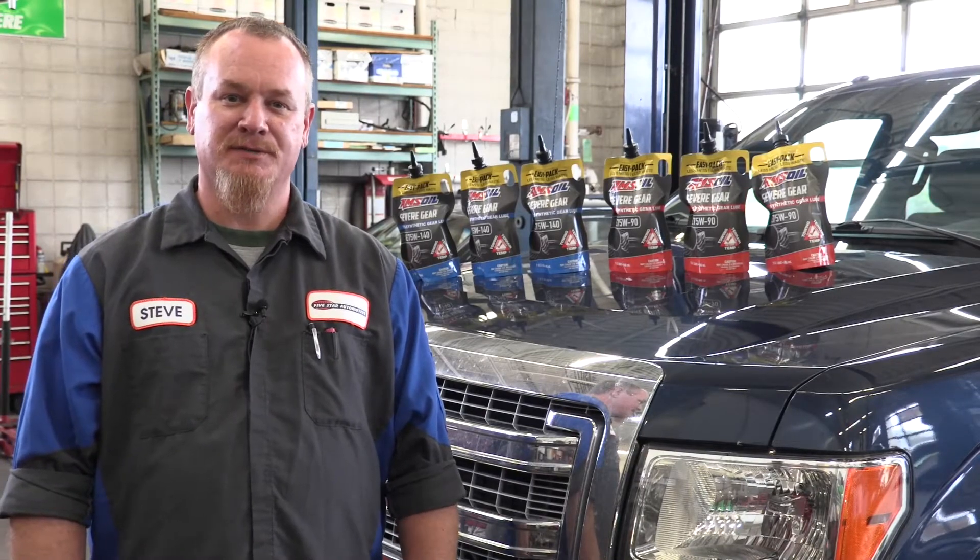I'm Steve from Five Star Automotive in Superior, Wisconsin. Today we'll be changing differential fluid on a Ford F-150 using AMSOIL's new EZ-Pack. It is faster, easier, and cleaner.